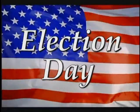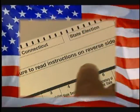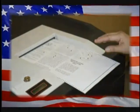Today is Election Day and your municipality is now using optical scan voting machines. This short presentation will show you how simple it is to use the optical scan paper ballot.